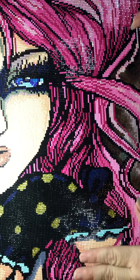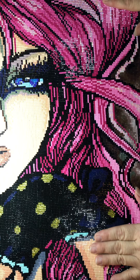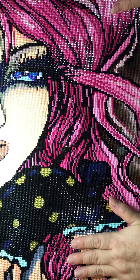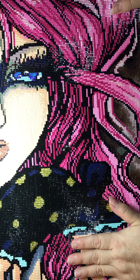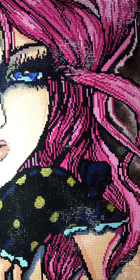I only worked on this Monday to Fridays, never on weekends, because it wasn't my job. I finished and I'm very pleased - she is just beautiful. I love her. Let's talk about her a little bit.